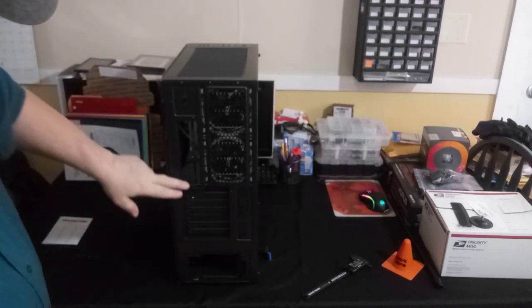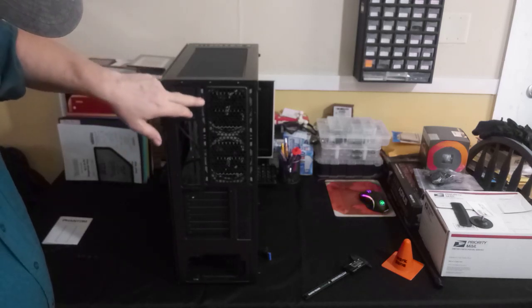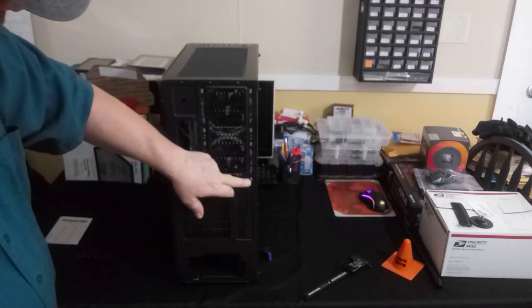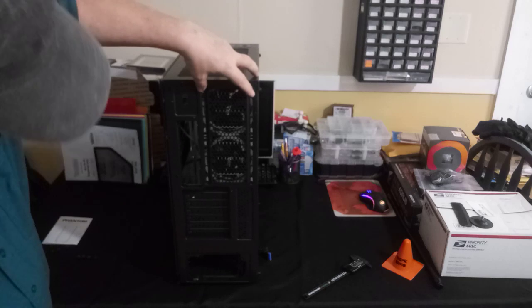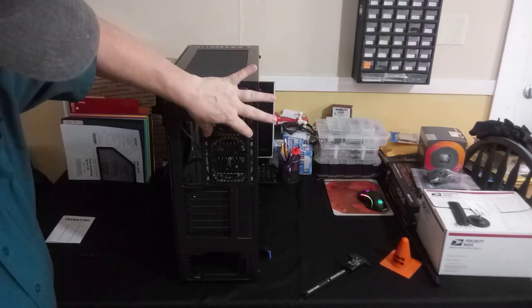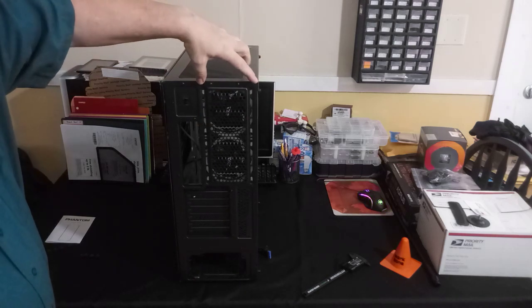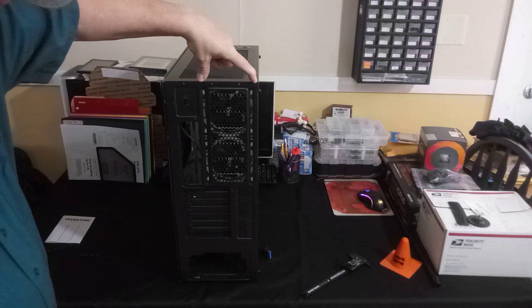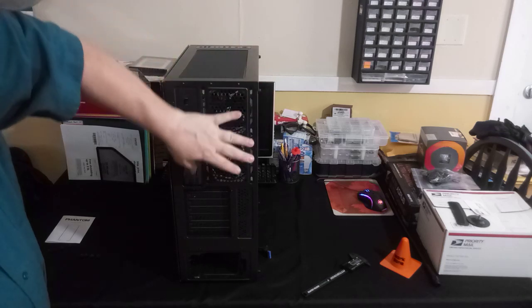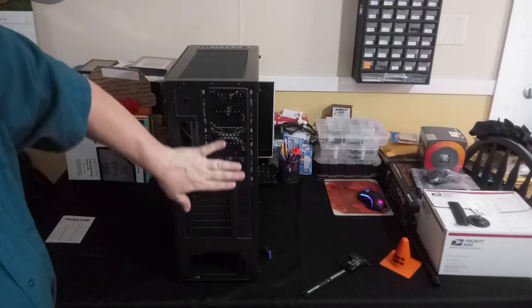In the back you have your rear I/O port. There are various mounting options for 140mm or 120mm fans in the rear. Looking at it, I don't think you could actually fit a 140mm because the 120s go right to the edge. You can mount a 120mm rear fan here with a radiator for an all-in-one cooler, or two 120mm fans.